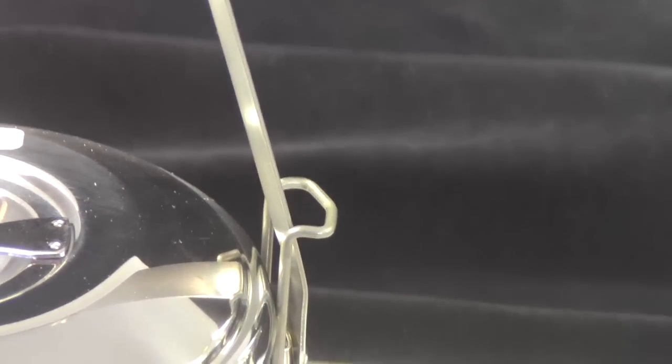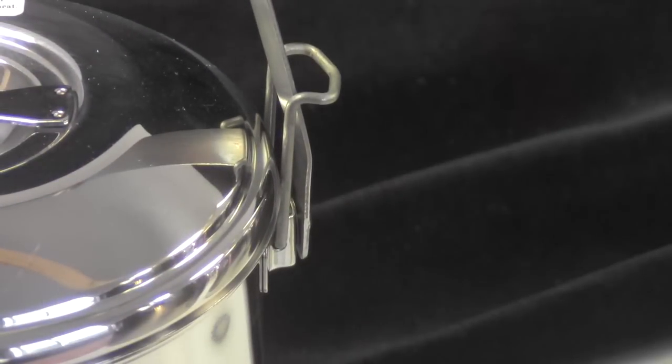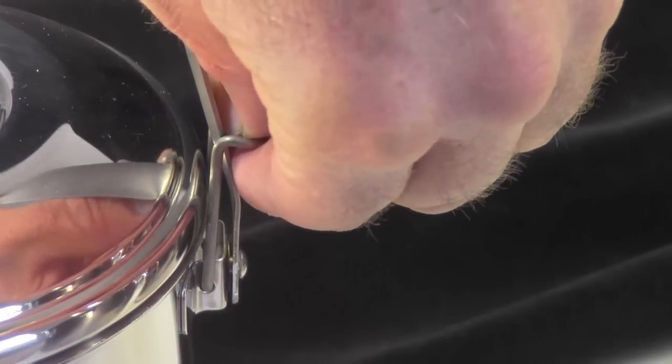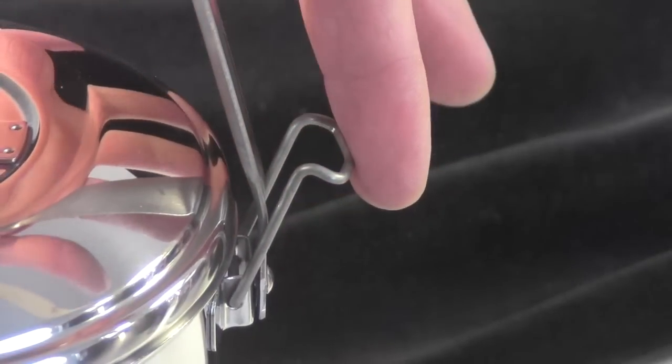Let me show you the alternative position. Here we have a zebra 12 centimeter pot. These are actually different pot clips. With the zebra 12 and the zebra 10 centimeter, there's not quite enough space to make the pot clips work the same way they work with the 16 and the 14 centimeter.